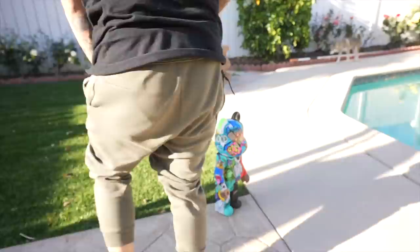Guys, it is finally done. After so many days and hours putting this thing together, it is finally done. Here is the official Chino x DDG Bearbrick.